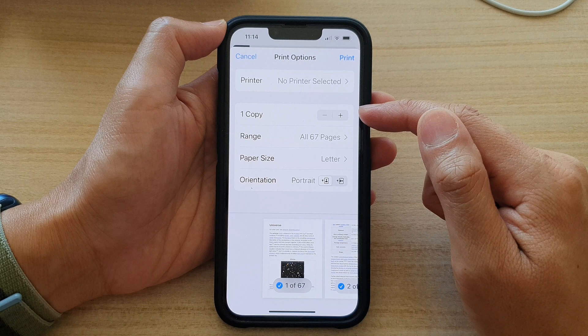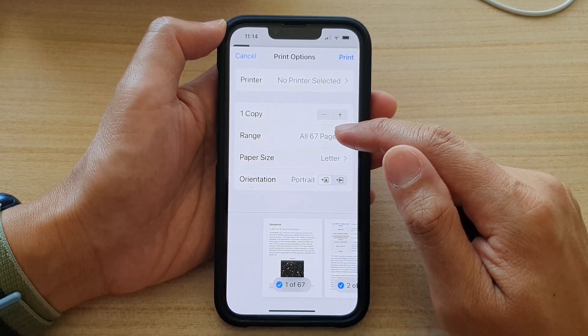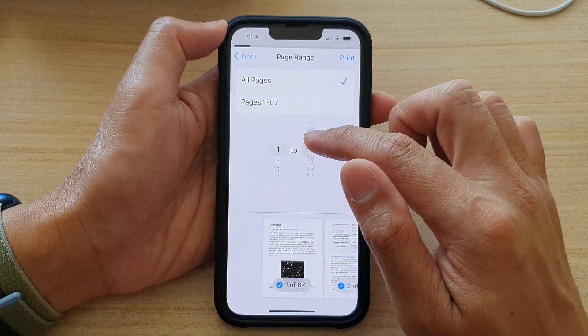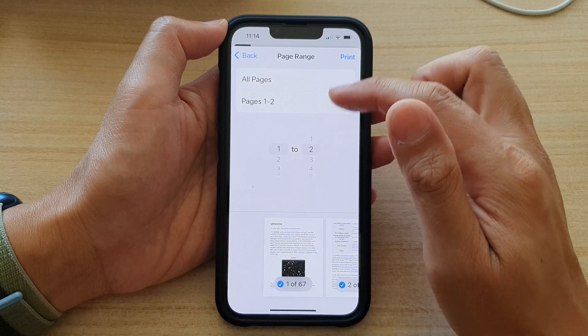Then you can choose how many copies that you would like to print. You can set the range, so you can print from page 1 to, say, just page 2. Or you can print all pages.